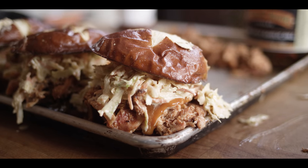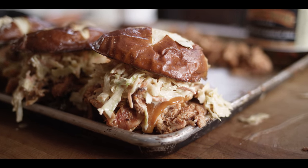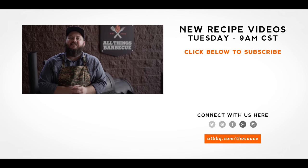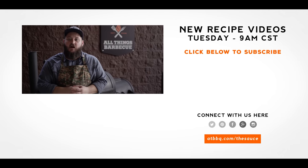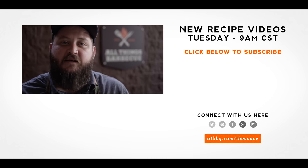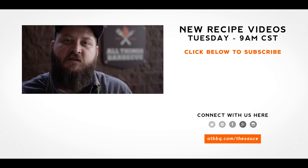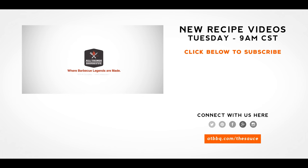Thank you guys so much for watching. Be sure to check out ATBBQ.com for all of the products featured in today's video, or just click that link in the video description down below. If you enjoyed the recipe, hit the subscribe button. If you have any questions or comments, or there's anything you'd like to see me cook, let me know in the comment section down below. For more recipes, tips, and techniques, head over to ATBBQ.com/the-sauce — all things barbecue, where barbecue legends are made.